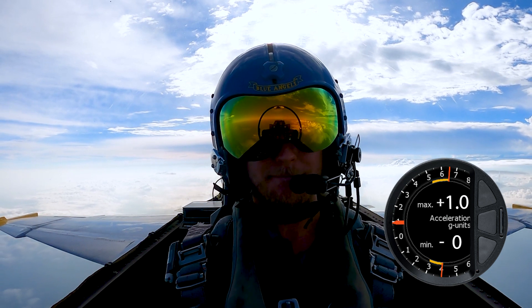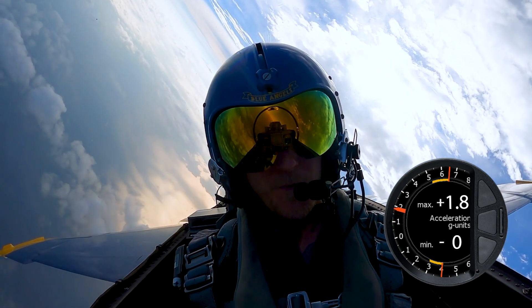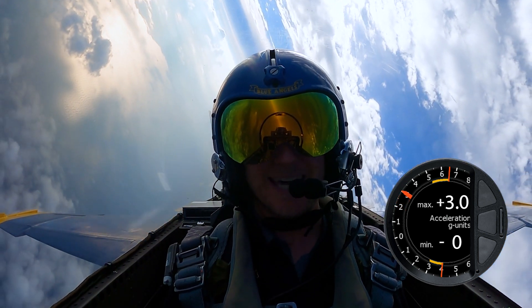So we're coming to the right for three G's. Ready, hit it. The plane rolls hard, and I see sky to my left and ocean to my right. There's two, two and a half, and there's three right there.